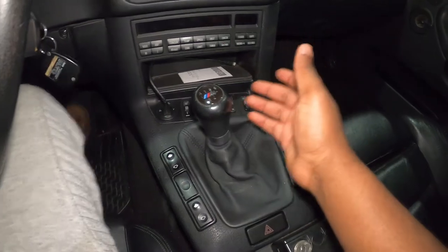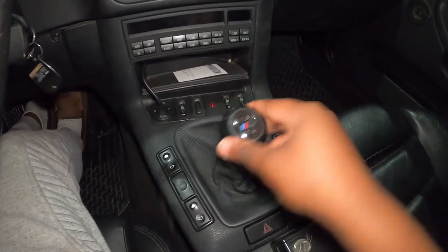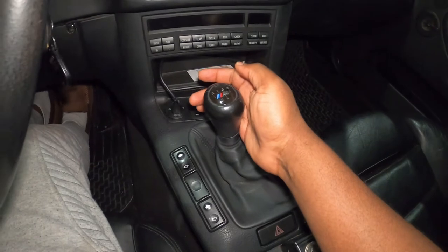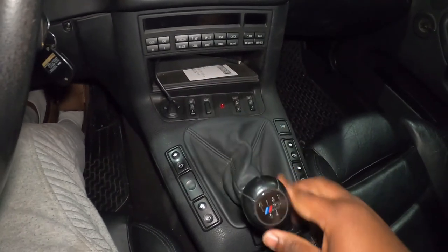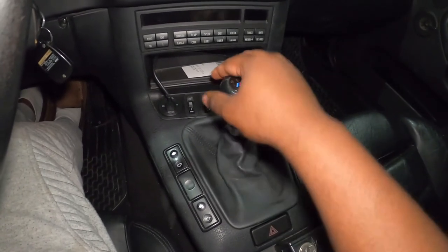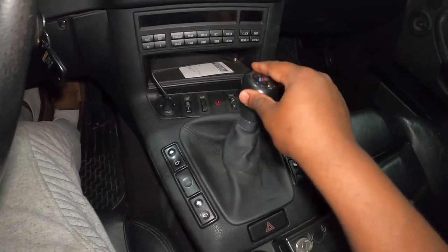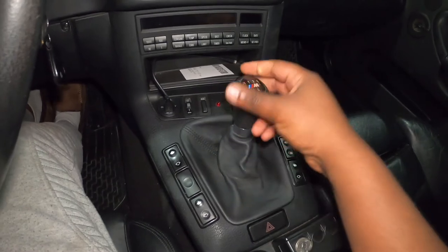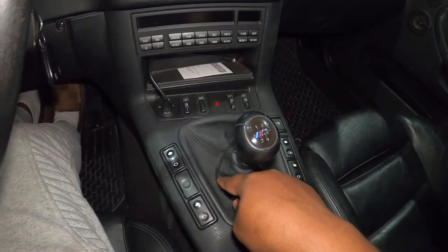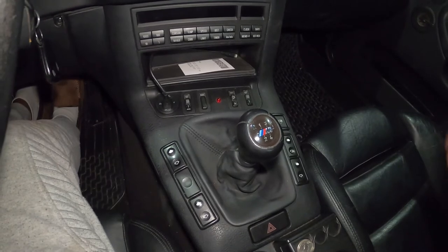This is the shifter here on my E36 M3 and as you can see, it is pretty loose. I love it, I love the way it feels, but the shift throws are so long. This is first and this is second — it takes forever to get to second. To get to third, there's so much play, and fourth right here, and then to fifth — sometimes you can miss it. It's just too wiggly and too loose for me. The rubber boot on the bottom is just damaged and we have to replace it.